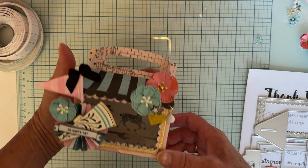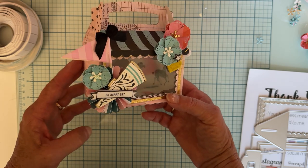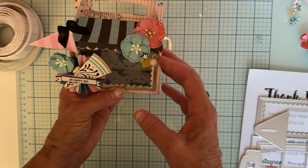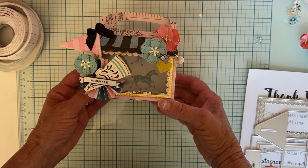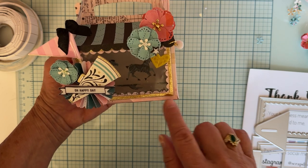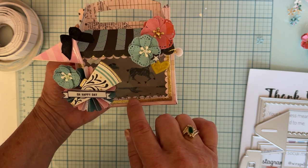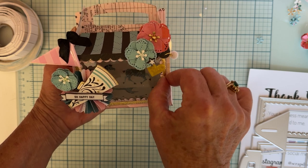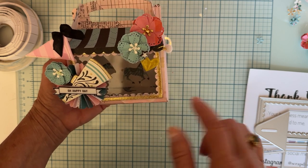Let me show you what I made. I'm using the Carousel collection - I just thought this stuff needed the Carousel and I hadn't played with it for a while. I made this cute little gift box. I've got an acetate window in here, I cut the scalloped edge on the inside, and then I also layered the square plain border one on top of that.